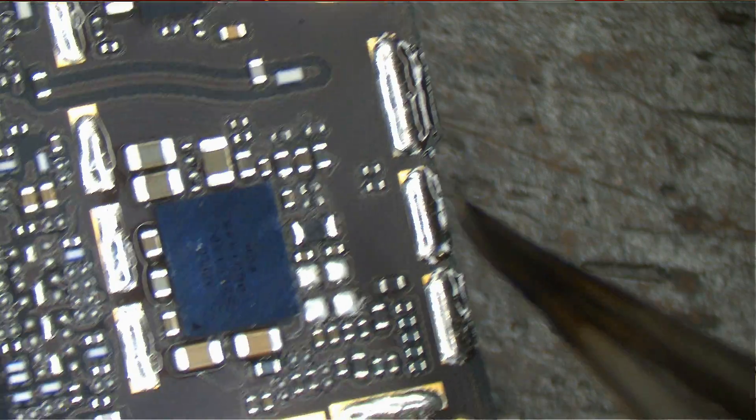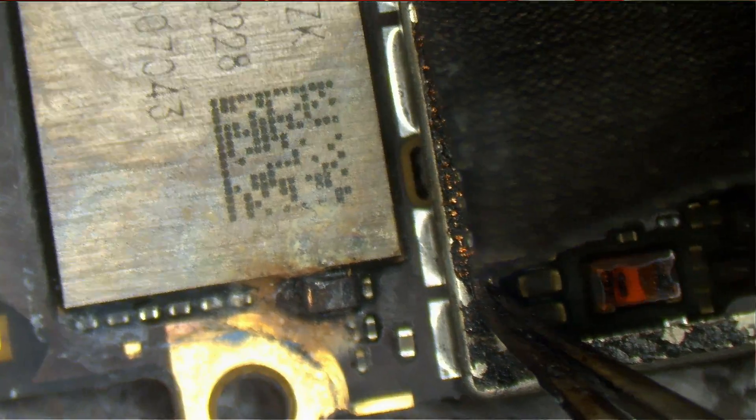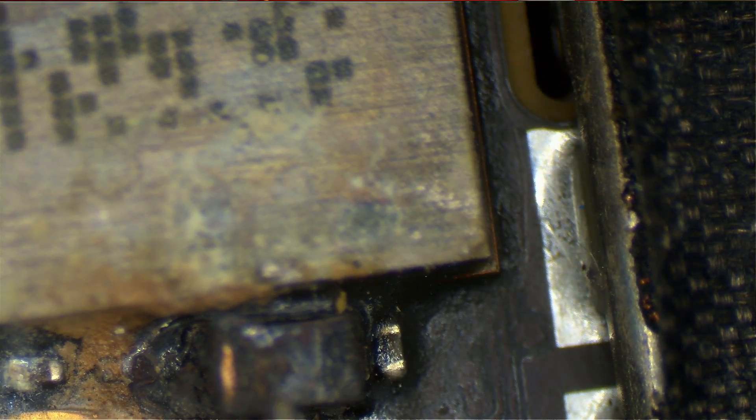Now we go over the bottom of it. Clean, clean, clean, clean, clean. What the? See, everything looks clean on here, and then you look at this and it's like what the hell is this? It's like a big middle finger right in the middle of the phone.